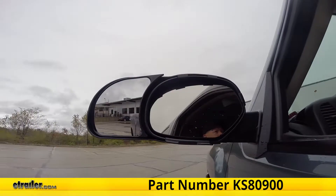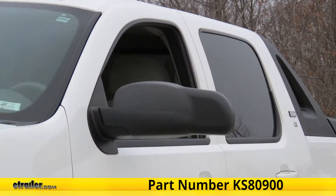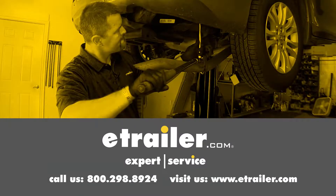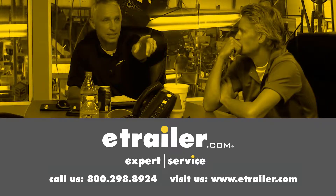That completes our test fit of the K-Source Snap-On Custom Towing Mirrors, part number KS-80900, on our 2008 Chevrolet. Thanks for watching, and click the link in our description below to shop, learn more, or visit us at eTrailer.com, and leave us a comment if you have any questions.